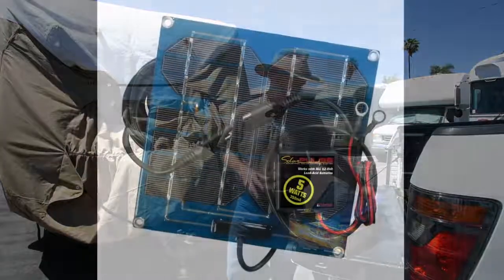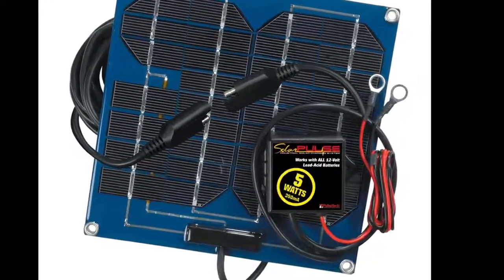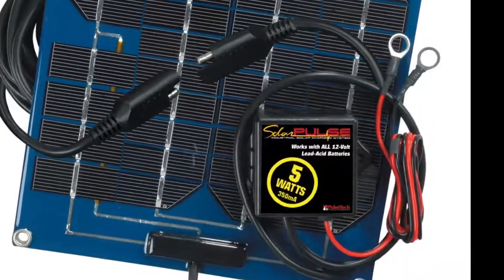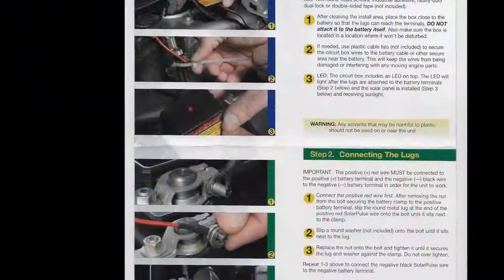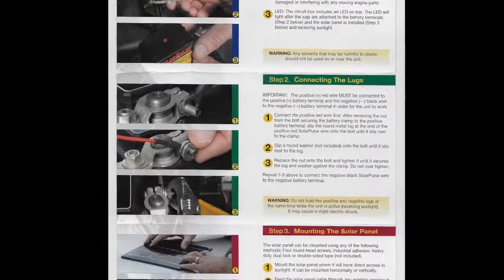The kit comes complete with all the components — screws or whatever method you choose to mount the circuit box near your batteries and to attach the panel to your RV where it will be exposed to sunlight. The instructions are very straightforward, separated into three steps with each of the three steps divided into three steps.